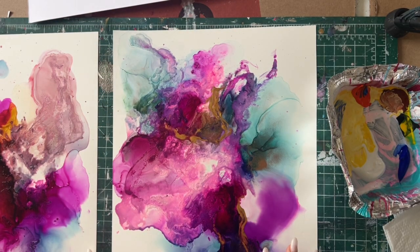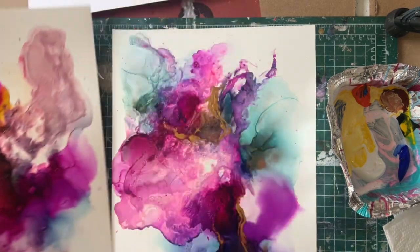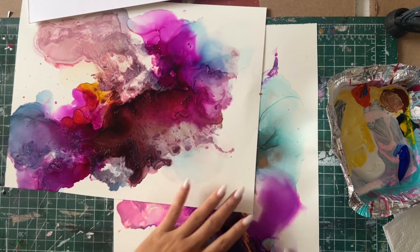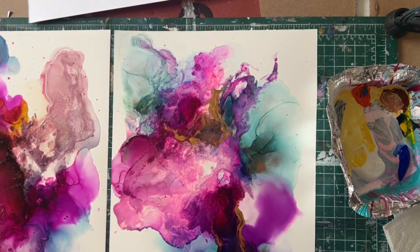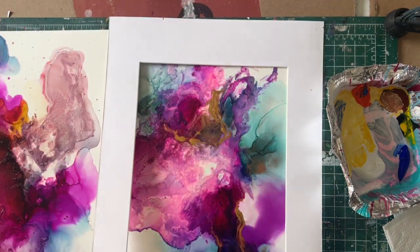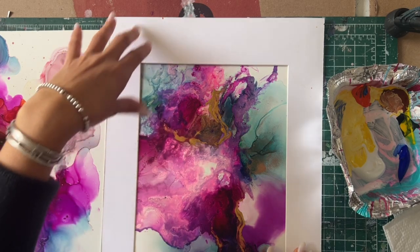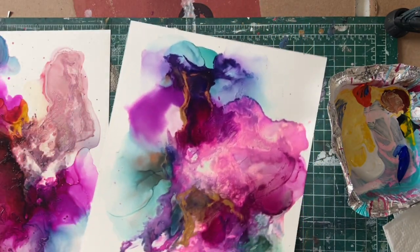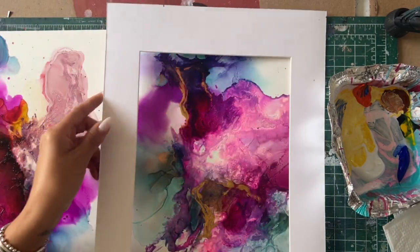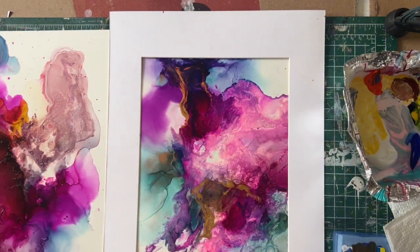I have my alcohol ink backgrounds — two 11 by 14 pieces — and I'm going to paint some florals, some daisies on top of it. I have a beautiful mat over here so I can see where I want to put them. I have my colors already mixed and a card that I'm going to use to start making the stamps.